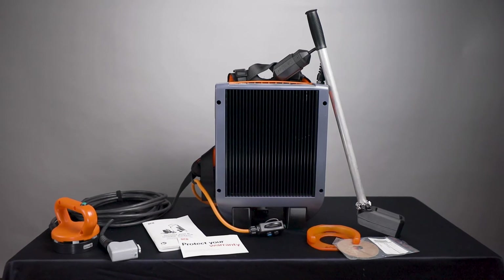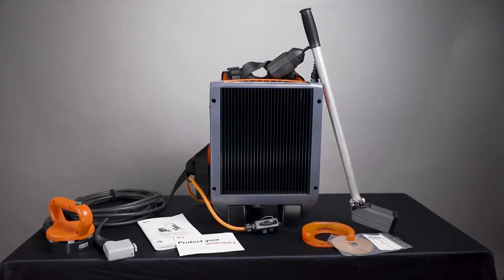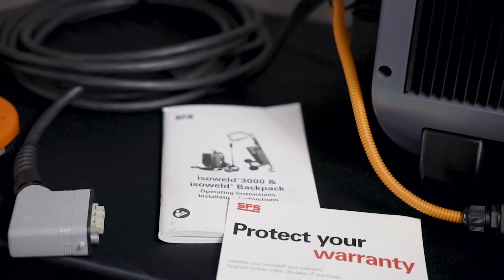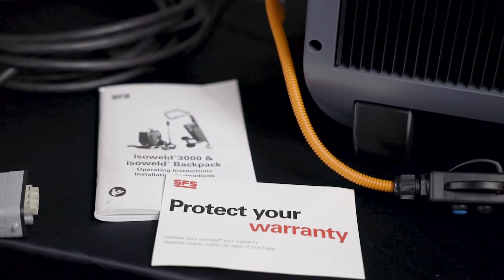In the tool case, you will also find the telescoping pole, handheld inductor, calibration template, five inductor replacement pads, the backpack unit, extension cord retainer, and the comprehensive instruction manual.